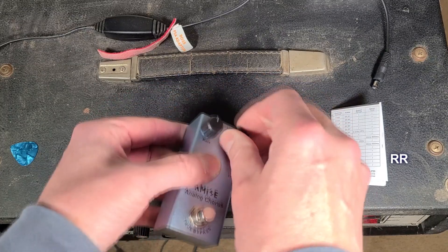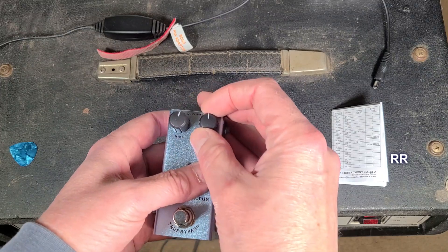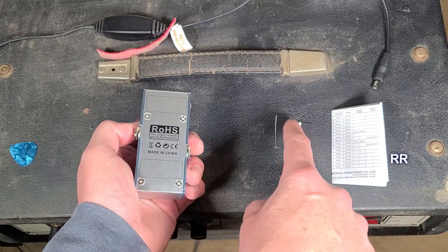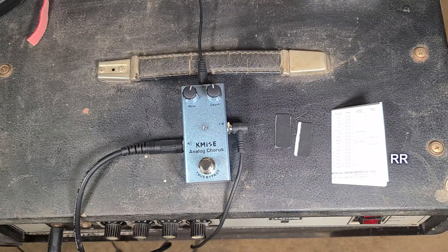Nice switch on there, knobs feel pretty good. It does not come with a power supply — I'm going to use a Boss 9-volt 500 milliamp power supply for this. You get a couple of adhesive-backed foot pads you can put on here if you like, and a set of instructions.